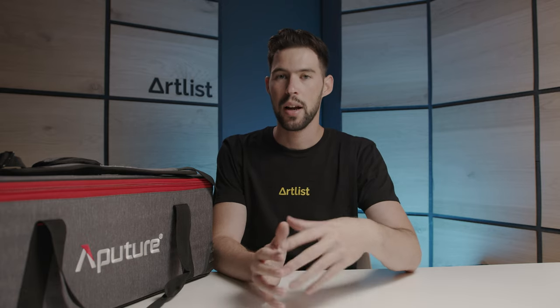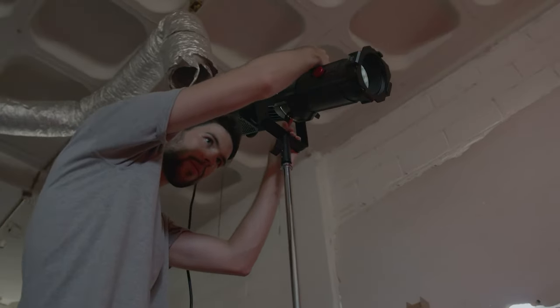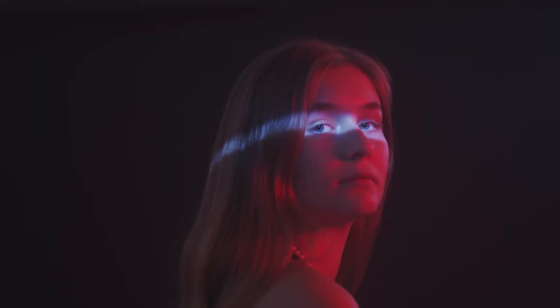We also have the Aputure 300X, which is a bi-color light — meaning you can change the color temperature and go cooler or warmer, which is a very nice feature to have. A great light to own. We also have the spotlight mount, which lets you control and shape light in a very cool way — we actually made a video about it, so you can check it out. And of course, for bigger productions we rent things like HMIs, Sky Panels, and other more expensive lights.